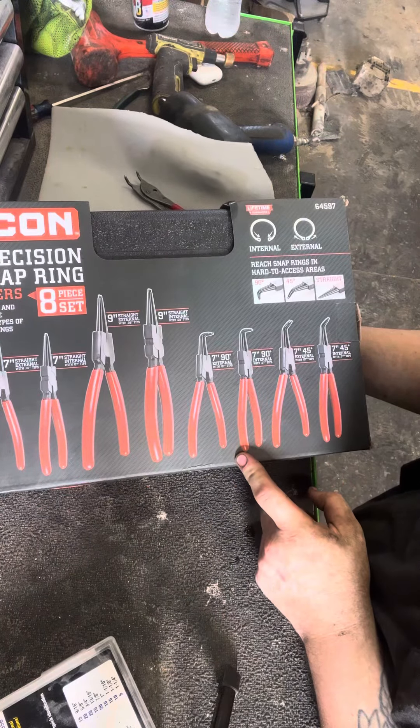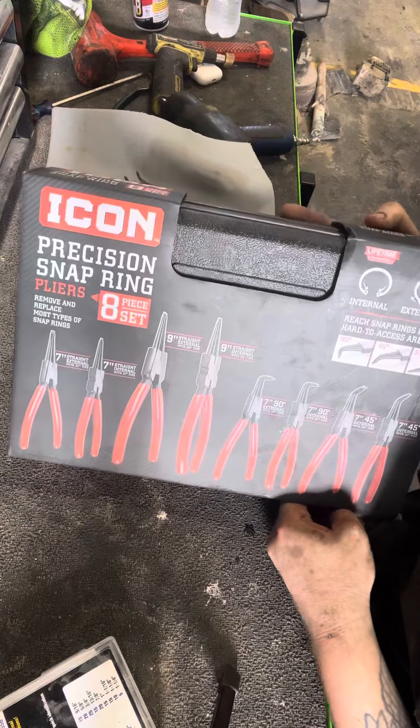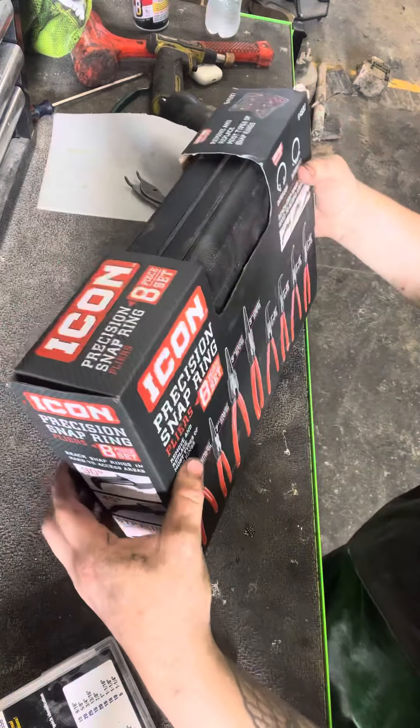All right guys, today let's look at the new Icon snap ring pliers. This set's been out a couple years now — I'm just now getting around to getting them, so let's go ahead and take a look at them.